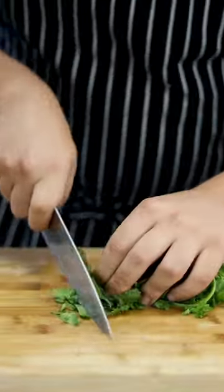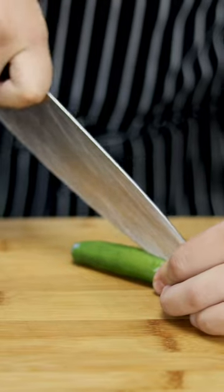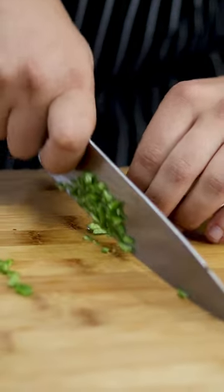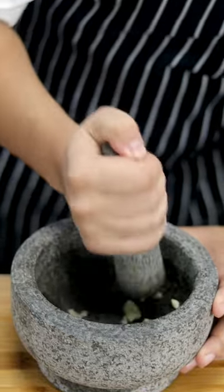Get a bunch of cilantro and chop it fine. Get one serrano pepper — if you don't want it spicy, remove the seeds and ribs and cut it small. But if you're a superhero, you can use one habanero.